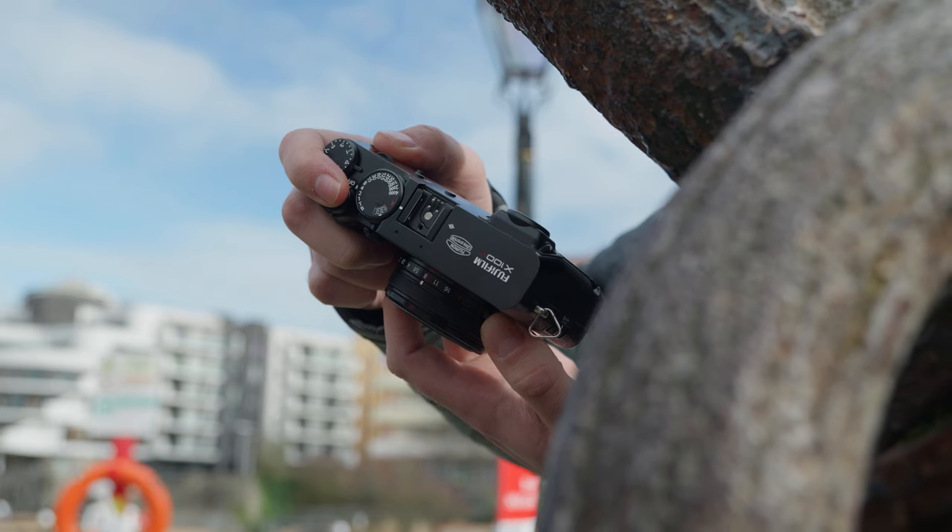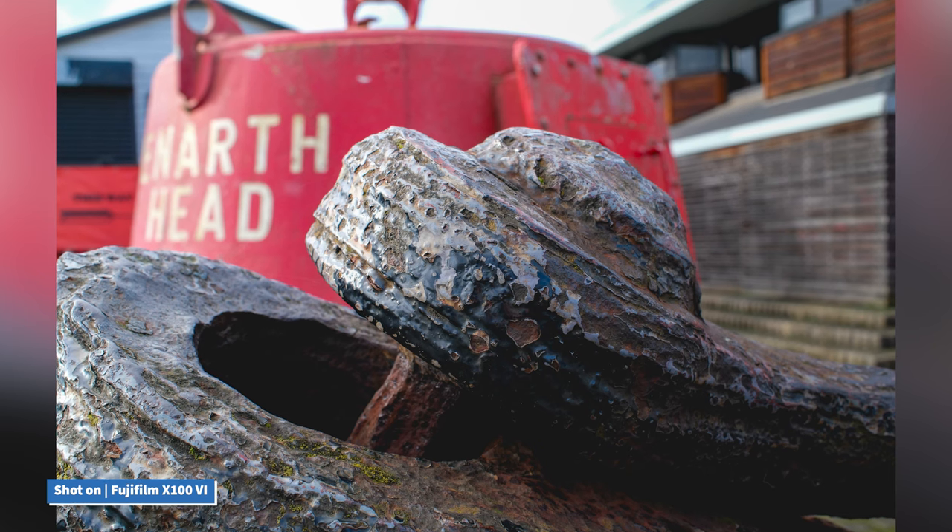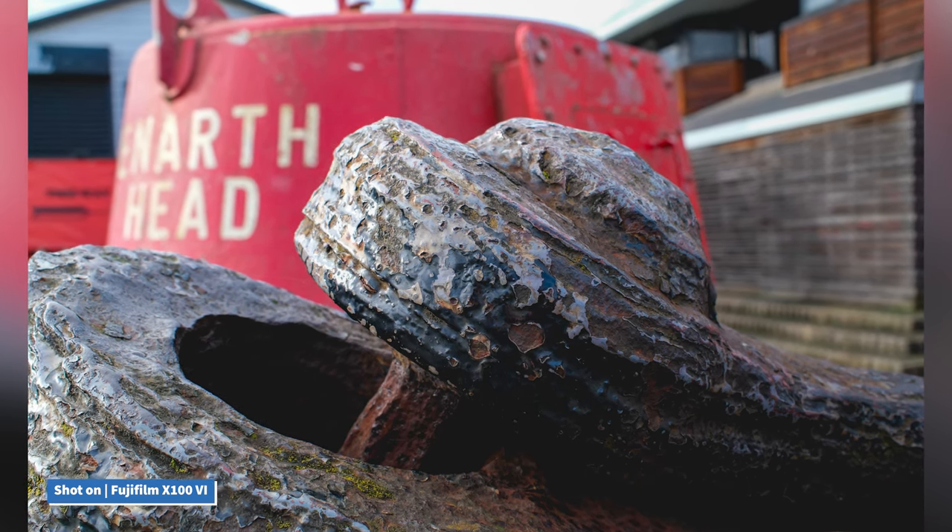Both of these, seen in the popular X-T5 camera, combine to deliver stunning image quality with exceptional detail and clarity that will leave you in awe.